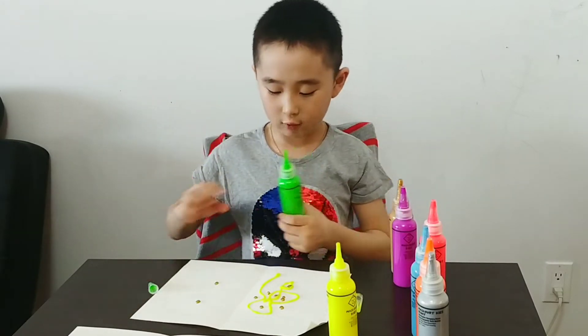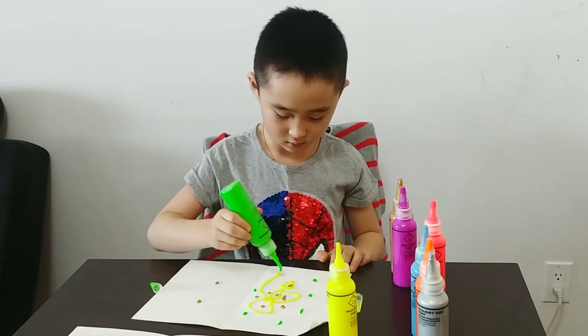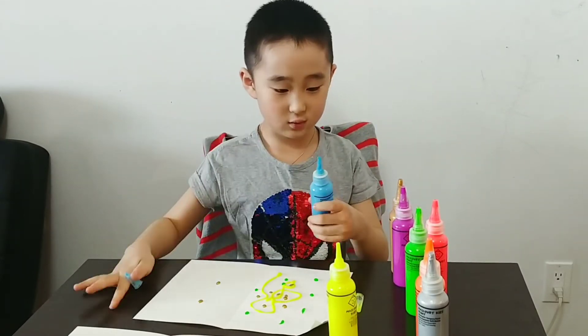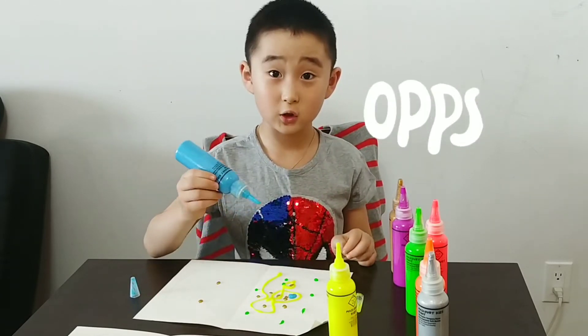This is green. Like green. And some sprue. That's too much. That's okay.